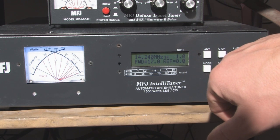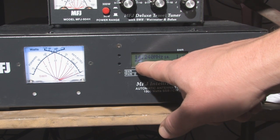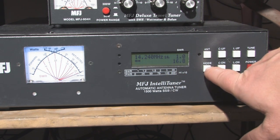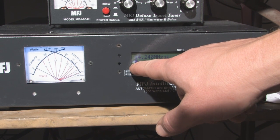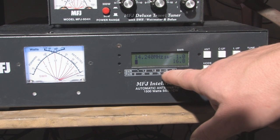We've already seen this display. If I hit the mode button, it gives us a new display that has a little indicator that shows us the amount of power output, and this is relative to the bottom scale down here. If I hit it again, the scale changes to the SWR bar, which is in line with this SWR reading down here.